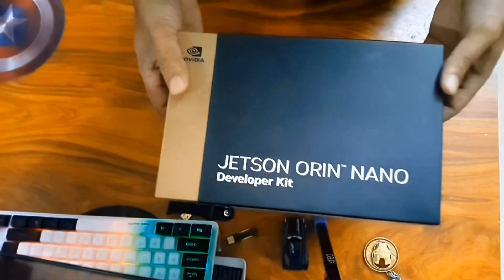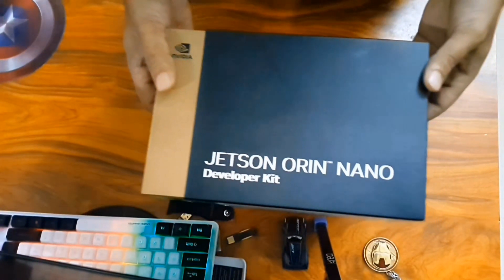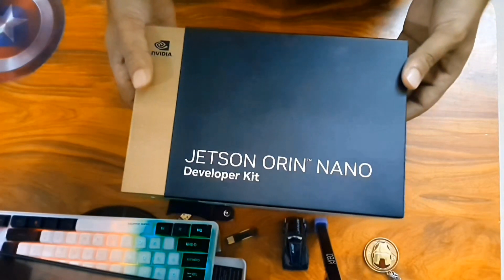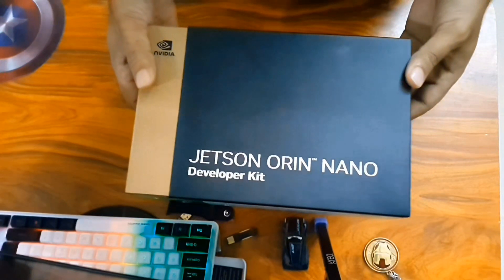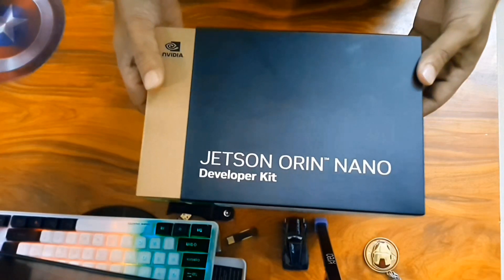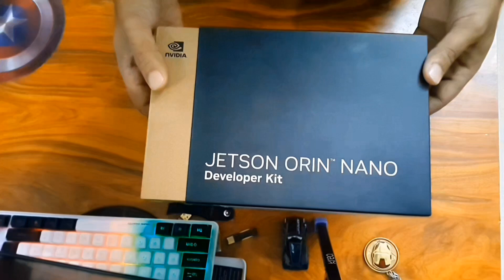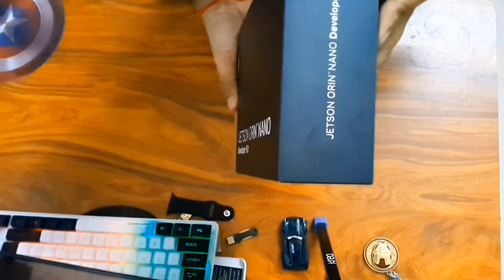Hi everyone, today we will be unboxing NVIDIA's Jetson Orin Nano, the nano supercomputer which has been released by NVIDIA a few days back and which is making quite some waves in the edge AI space. A big thanks to NVIDIA for sponsoring the kit for Data Science in Your Pocket.